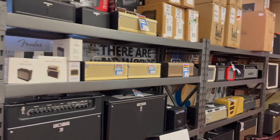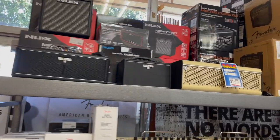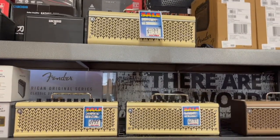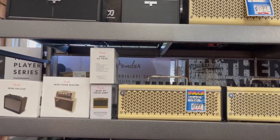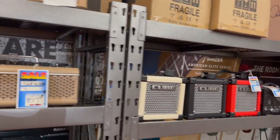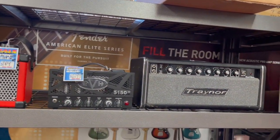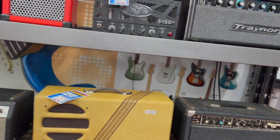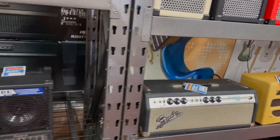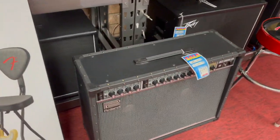We put these shelves up a couple months back — makes a nice amp display. We've got a lot of our smaller amps up on top here from Boss and Yamaha, the THR series, mini amps from Fender, Cubed by Roland, EVH 5150. We've got some vintage amps here — a '69 Fender, Boss Katanas, and a Roland JC120.